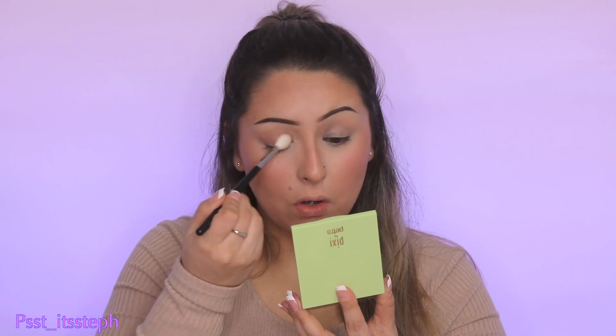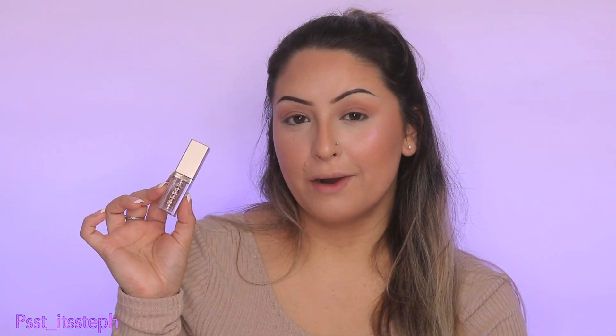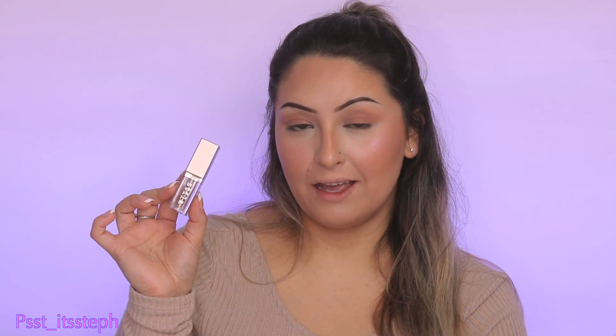To start off my eyeshadow, I'm going to apply this very light pink tone — shade Glow — all over my lid. For the shimmer I'm going to apply this liquid eyeshadow by Stila in shade Wanderlust. I'll use just a tad and apply it right in the middle to give that shimmer look.